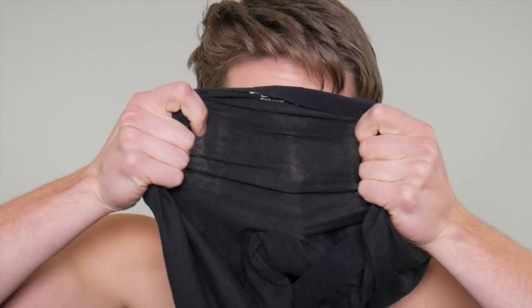They're sturdy and as you wash them they get a little softer. Are they the softest underwear in the whole wide world? No. If you bought a pair of silk undies those would be way softer. But this is a really nice combination of sturdiness and breathability — you can stretch them and they still have some room for your stuff to breathe.